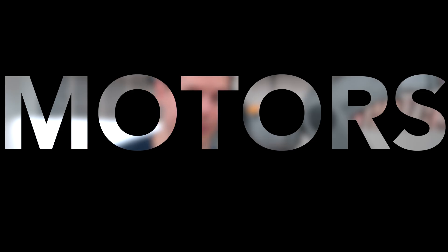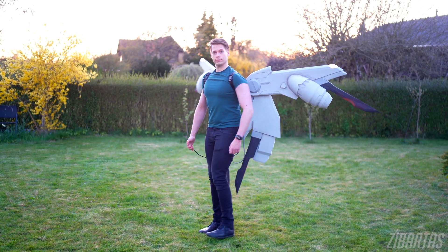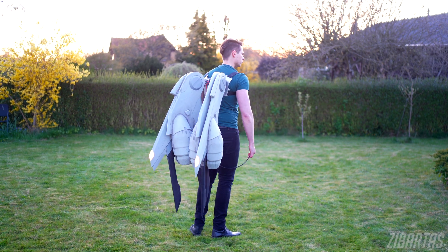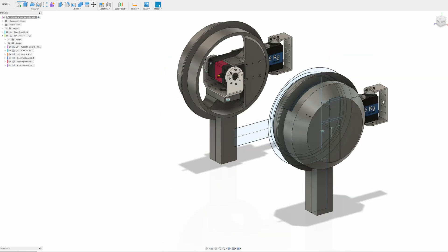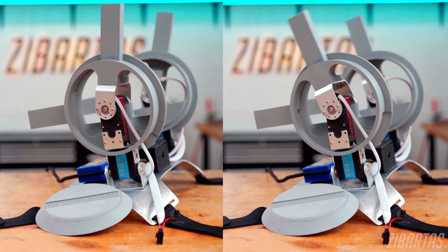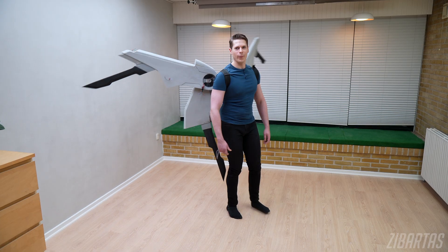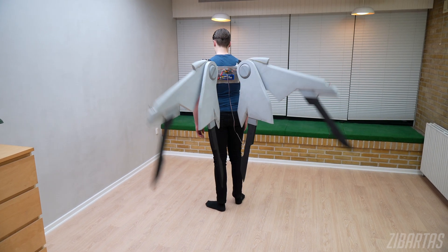Motors are definitely the heart of this whole project. The first version of my wings were based on servo motors and they worked fine. Servos are really compact and they can lift a lot of weight. I wanted to use them because you can use Arduino libraries that help with programming acceleration and deceleration for smooth motion — so it's quite plug-and-play — but servos consume a lot of power.